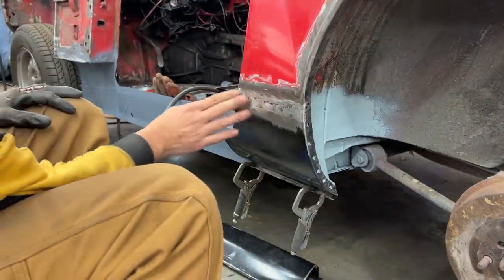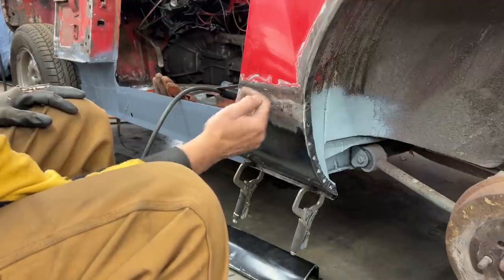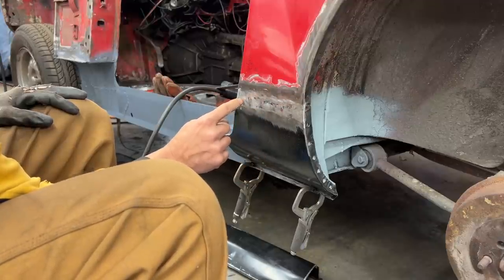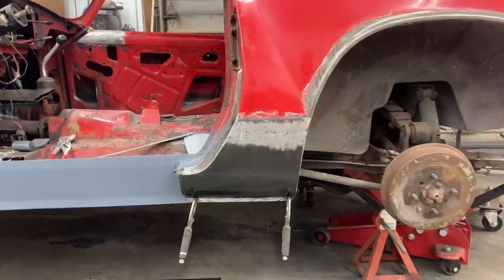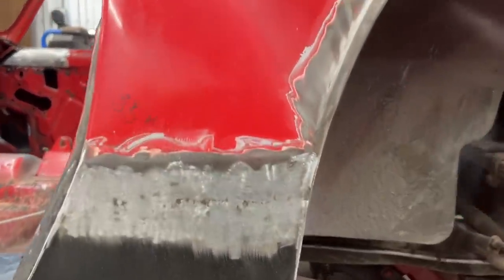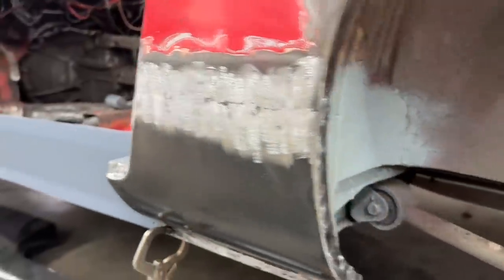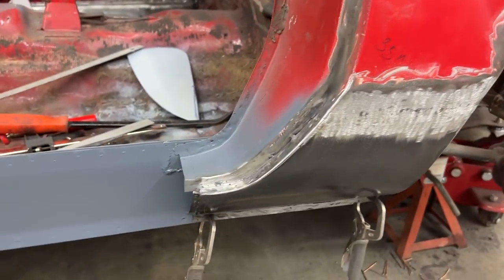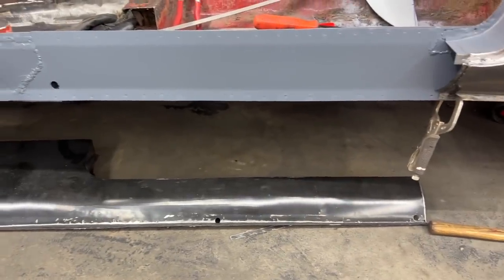All right, that's where we're going to leave it. It's not invisible, but at least it is nice and smooth now — just these cavities that need to be filled with body filler. Everything else is good. It's not too bad after all. This section is welded and ground down, and now it is time for the seal.